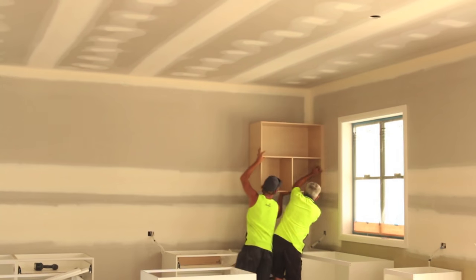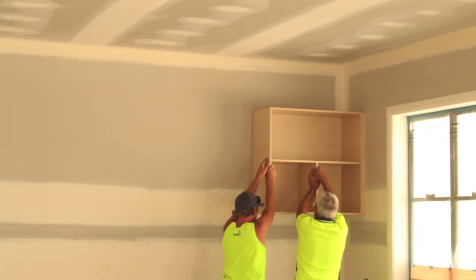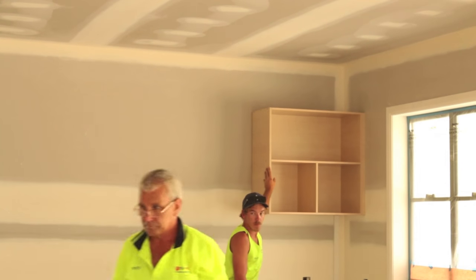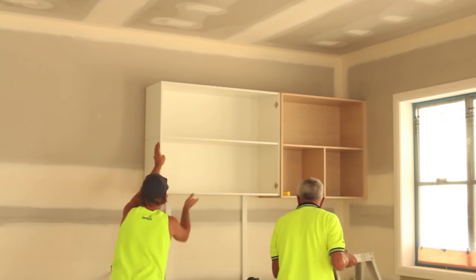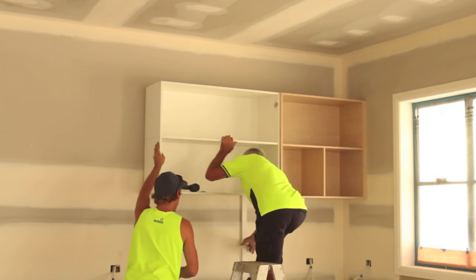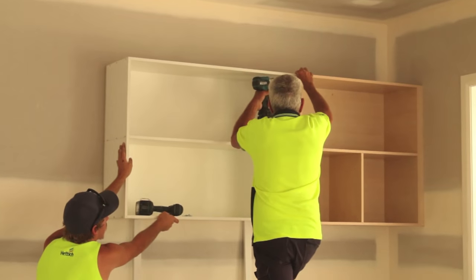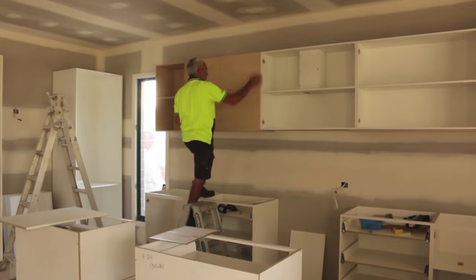Back to the kitchen — the boys are putting in the first of the overheads. We've used a standard laminate product for the overheads on the wall where we have our oven. You can see the boys use a pretty good technique of laying a couple of sticks up against the wall to support the overheads while they screw it together. I like it.